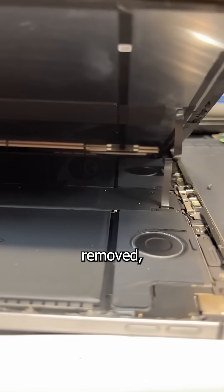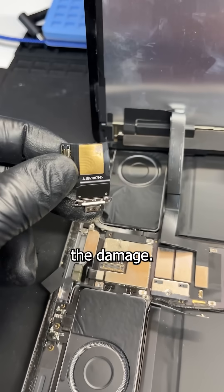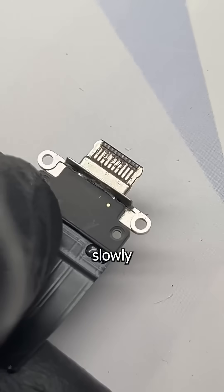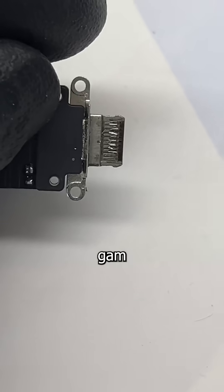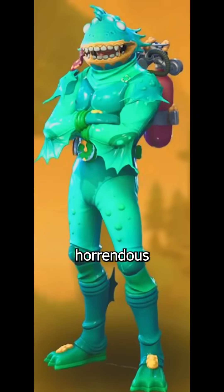Once the screen is open and the shield is removed, we can finally see the damage. It seems like the charger has slowly been gnawing at these lines, like your conscience gnaws at you for stealing Gam Gam's bingo money to pay for that Fortnite skin. You should be ashamed.